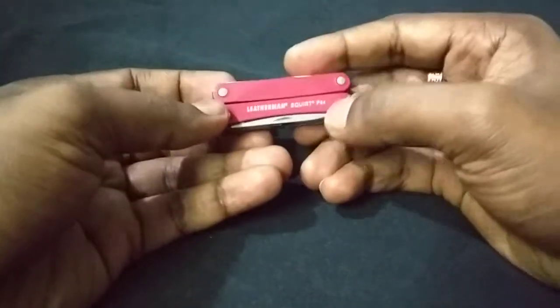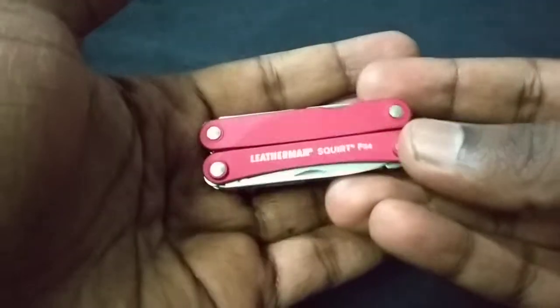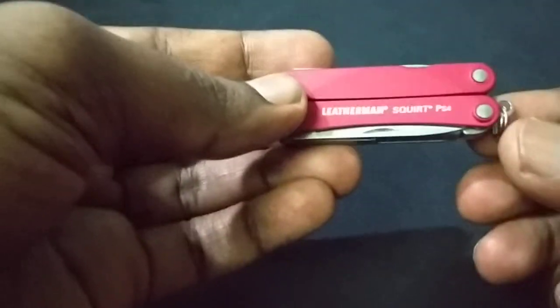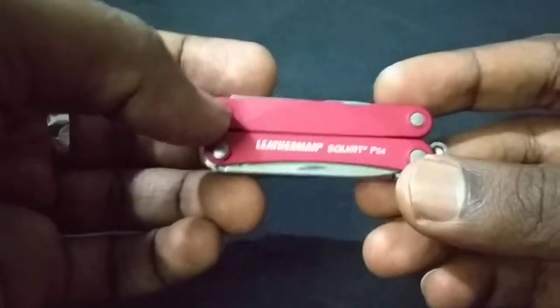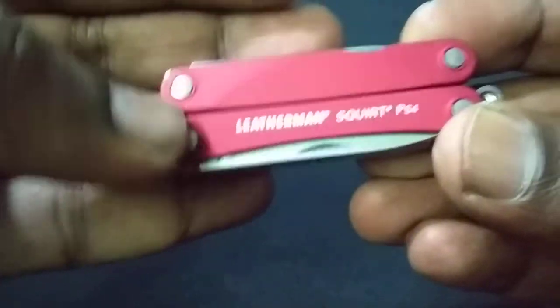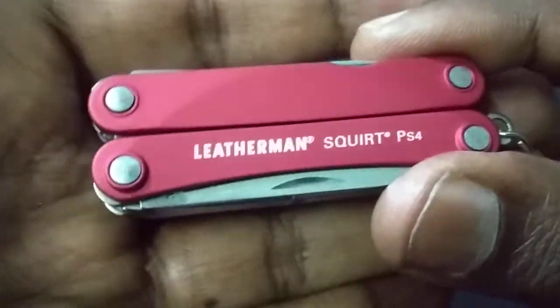Today I'm reviewing the Leatherman Squirt PS4. I got this for 225 ringgit from Shopee, and I've had it for close to two weeks now. It's a beautiful piece — I decided to go with the red one. They also have blue and black, but unfortunately there's no silver version like the Leatherman Micra.